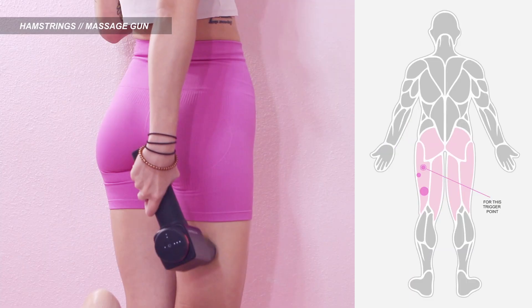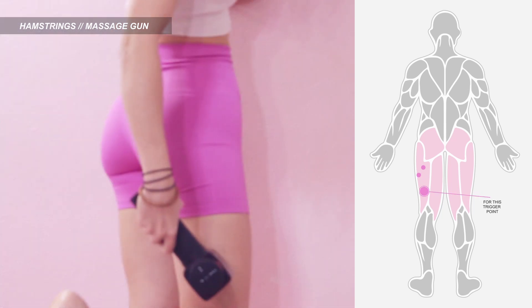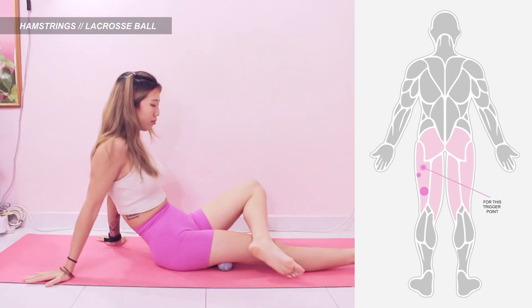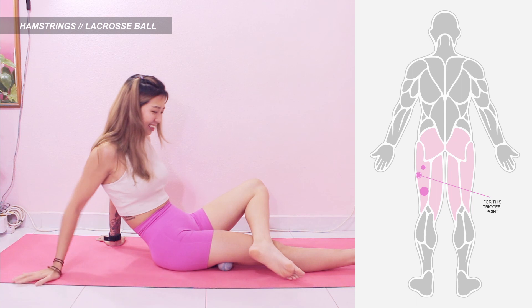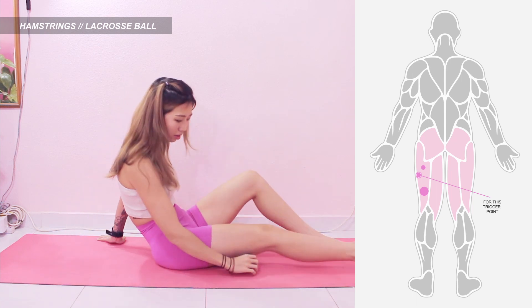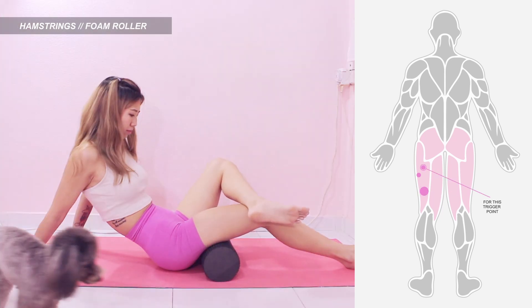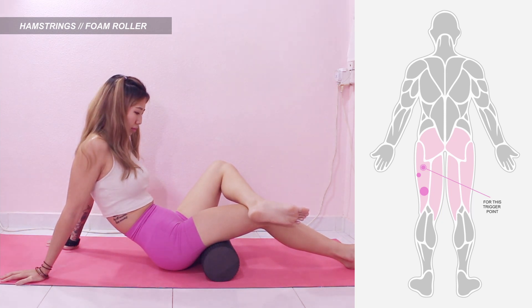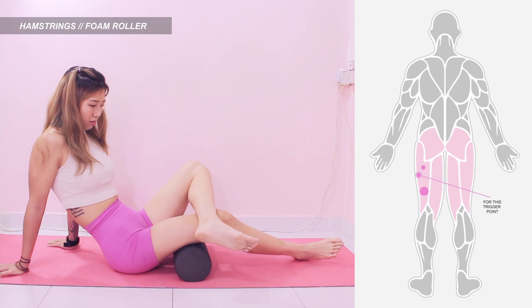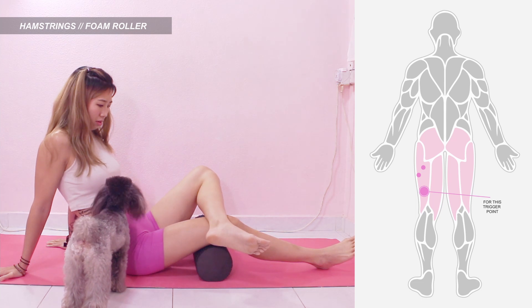Moving on to hamstrings, these are the trigger points to massage. Same thing for massage gun — place the gun on the trigger points as shown in the picture. You can also move it in circular motion. For lacrosse ball, have your body in a seated position, place the ball on the trigger point and move the other leg on top of the leg you are releasing for better pressure. Do the same thing for the other hamstring trigger points. For foam roller, same as lacrosse ball — keep your body in a seated position and place the other leg on top of the leg you are releasing. For the outer point, you can tilt your leg outwards to hit it better. Do the same for the lower hamstring trigger point.